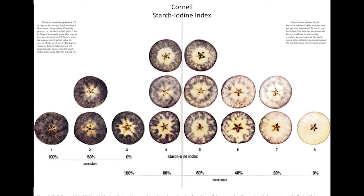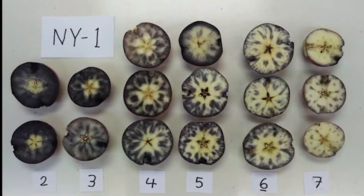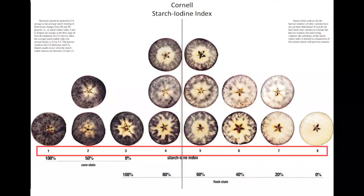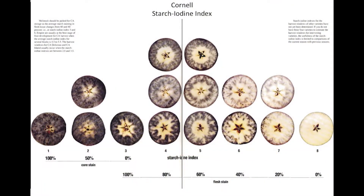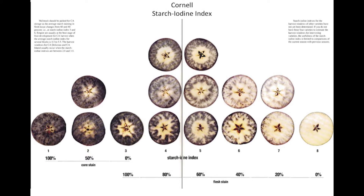A chart for Macintosh can be found in the original maturity publication by Blampied and Silsby, linked below. Separate charts have been created for Honeycrisp and Snapdragon, which have their own unique starch staining characteristics. Fruit are generally rated from 1 to 8. Darker colored, less mature apples will have lower ratings closer to 1, as these apples have a higher starch content. Choose the picture that most closely represents the pattern of the stained apple half, or the two pictures that bracket the stained apple. If the stained apple is bracketed by two pictures, estimate the starch iodine index to the nearest tenth.